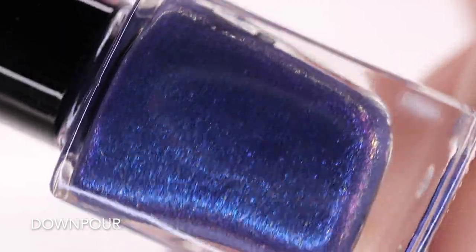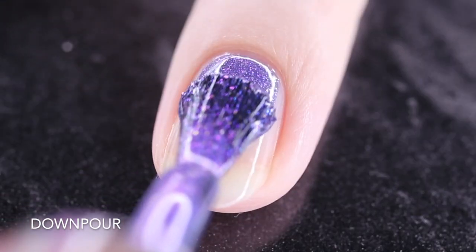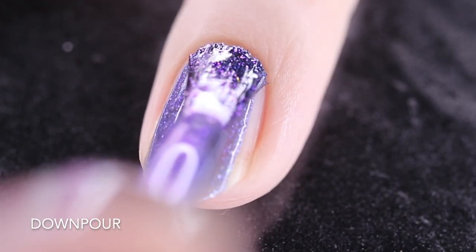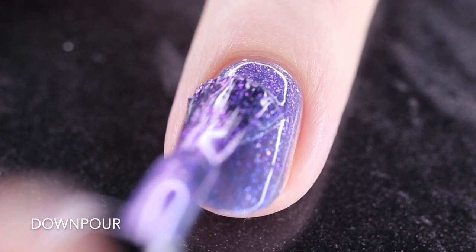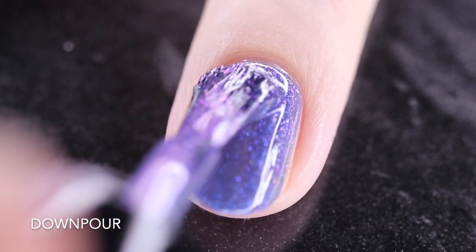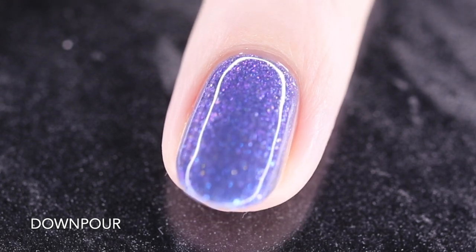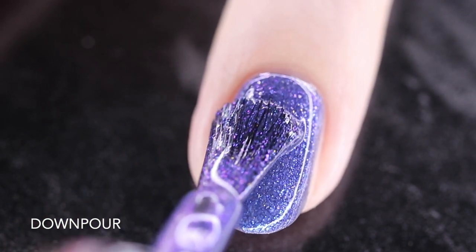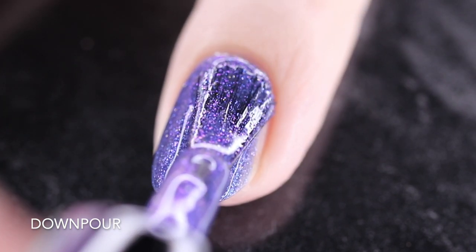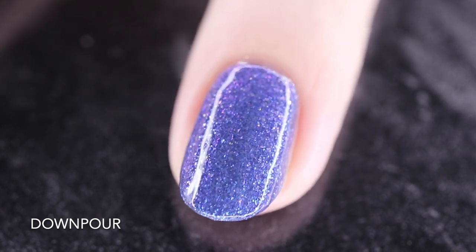So next up we have Downpour and she is so beautiful in the bottle. She's described as a blue foil with a duochrome shimmer. You can see that purple kind of popping out at different angles. I really like how this is kind of in a micro flake formula. It goes on really easy and smooth. This first coat is a little bit sheer, so I'm going to complete this coat, let it dry down, and then show you how it built up with a quick second coat. Two coats is going to deepen that finish and it does bring it completely opaque. You're going to get mostly blue, but that purple is going to flash out at different angles under different lighting sources. Very beautiful.